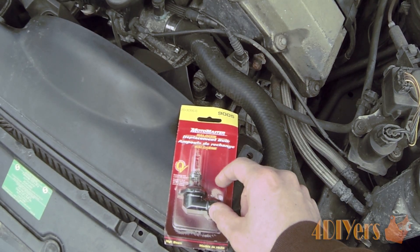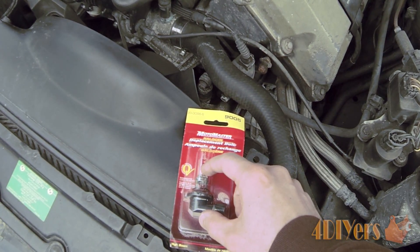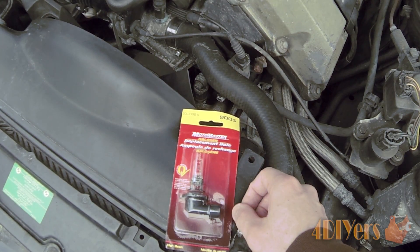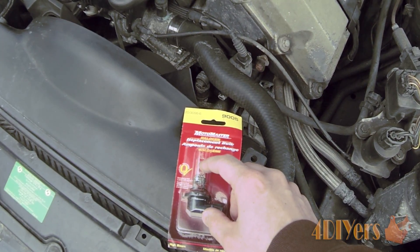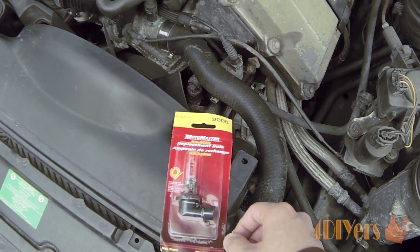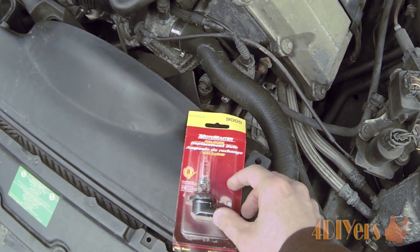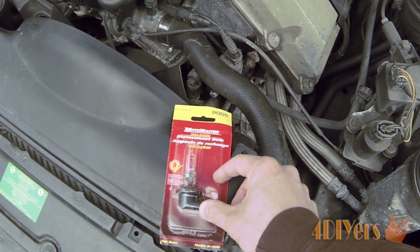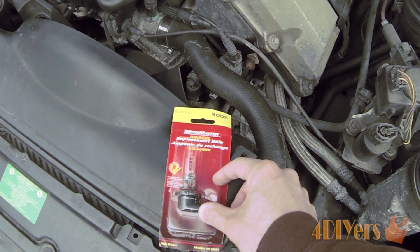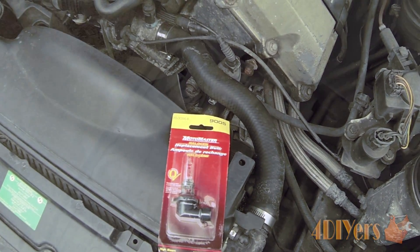When unpackaging the bulb, you want to be careful not to touch the glass part of the bulb itself. Oil from your skin can get on the bulb, which will create a hot spot and in turn burn it out much sooner than the expected lifespan recommended for these bulbs. If you do end up touching it, I recommend using some rubbing alcohol and a clean lint-free cloth to give it a good wipe down to ensure there is no oil left over.